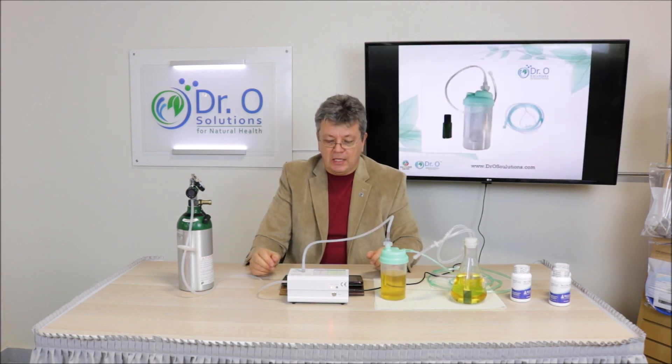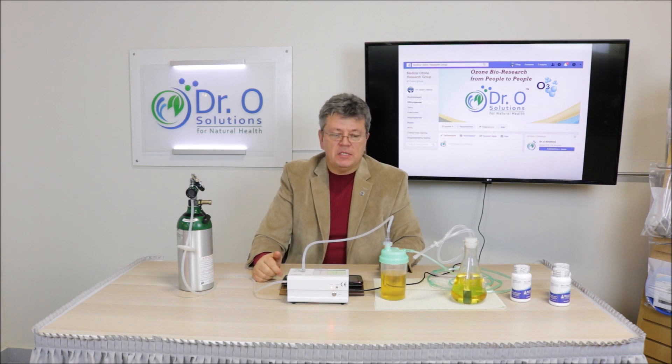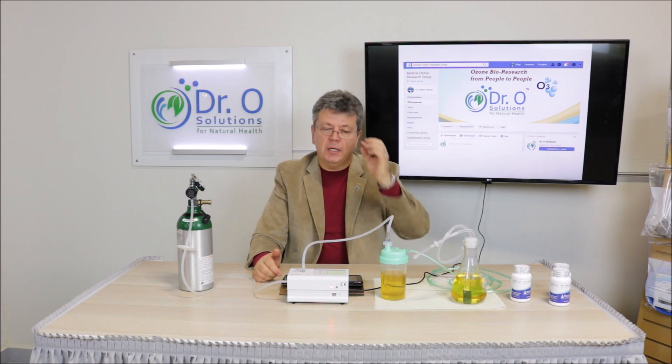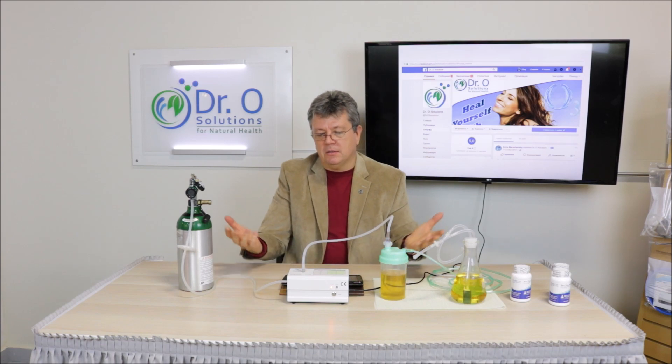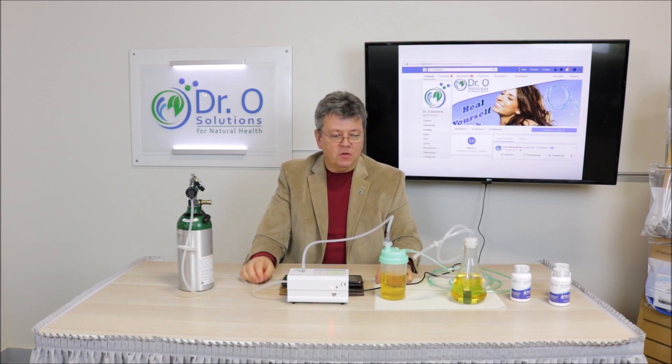That's it for ozone breathing and ozone inhaling. We have a medical ozone research group on Facebook — you have to ask to join and we'll approve you. Join it, share your opinion, write down your experience, ask questions. You can ask fellow members, doctors in the group, or ask me and I will answer. You can also email us. We have a Facebook page as well — go there, like us, share this video, give us a thumbs up, and tell us how ozone therapy worked for you. That's all for this video folks — we'll see you in the next one.